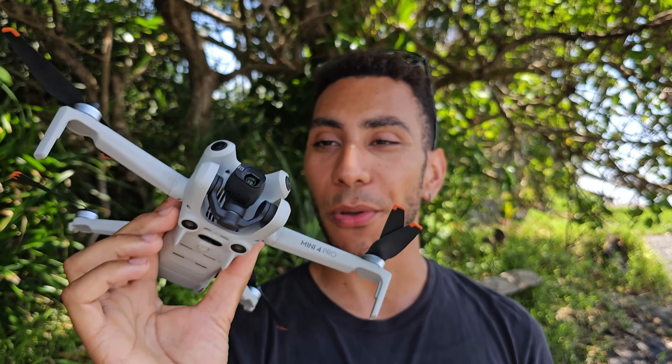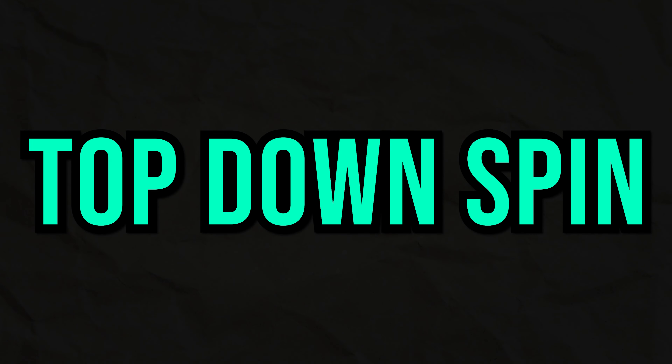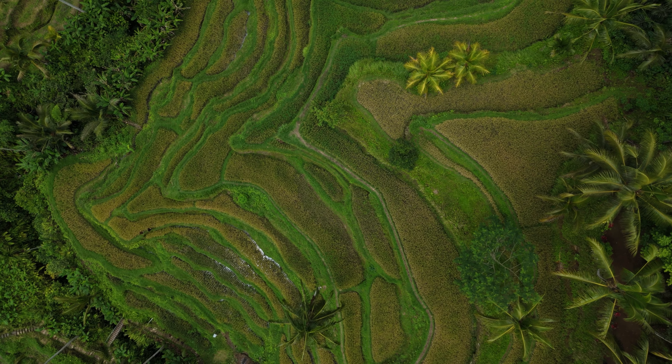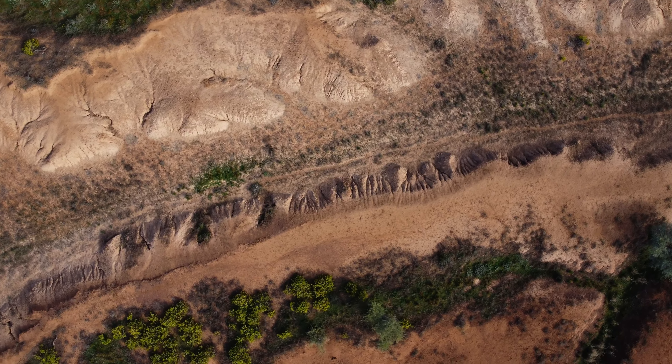Shot number four is one that you can really only do with a DJI camera drone: the top down with a slight spin. The drone is at a fair altitude with the camera pointing straight down to the ground. Whilst looking down, you descend slightly and induce a slow spin. This looks really cinematic because you've got movement in the scene and you're seeing things from a perspective you cannot get without a drone. It's a unique shot you should definitely be using throughout your sequences.